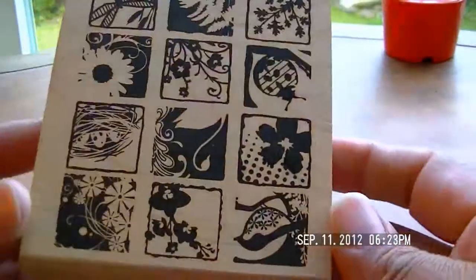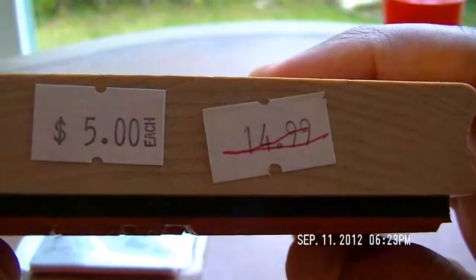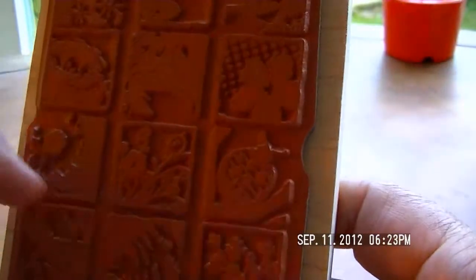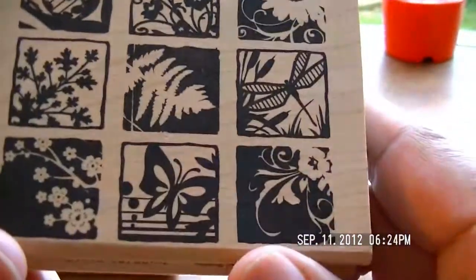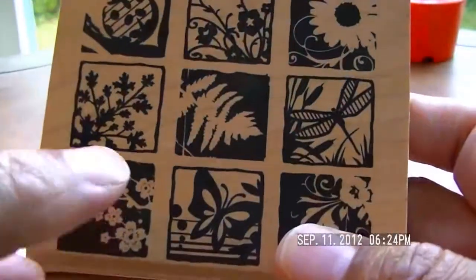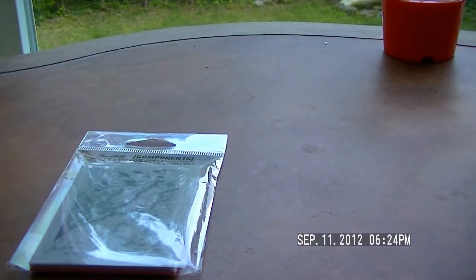They also had a clearance section and look at this — they're all inchy size! I got it for five dollars, regular $14.99. Richard is going to slice all these little pieces and make blocks so that each one has its own little block, and they're going to be part of my inchy stamps. I really like this one — isn't that pretty?